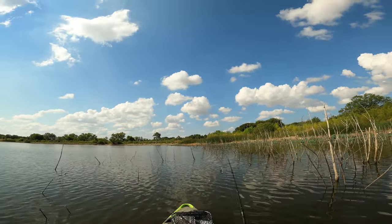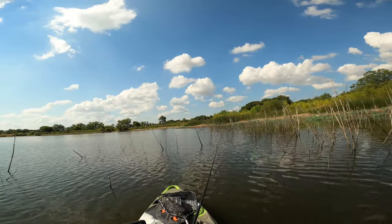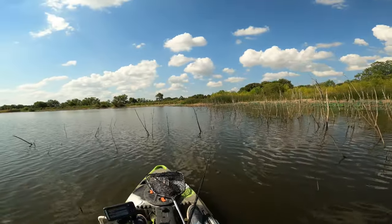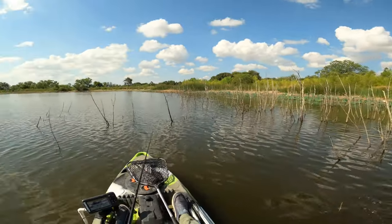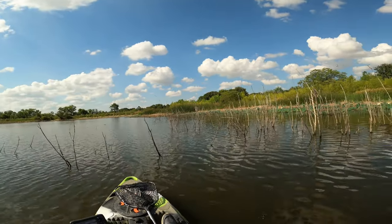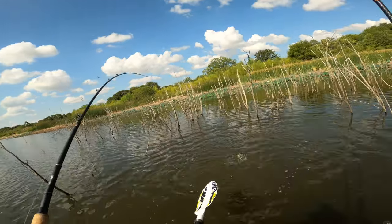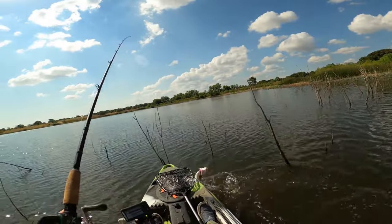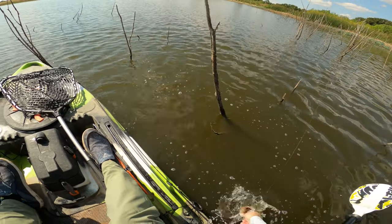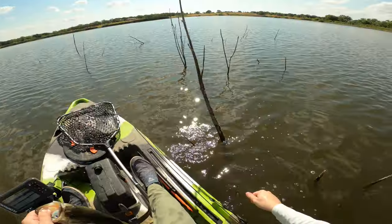You can just crawl it right through wood. Oh yep — got him! I thought that was a tree. Sure wasn't though. Got a little dink — another Burrito fish.